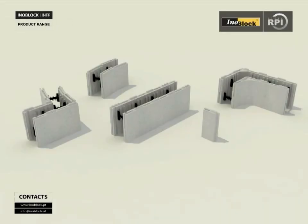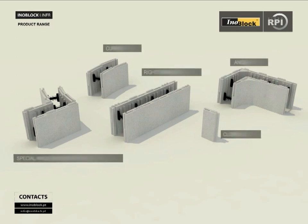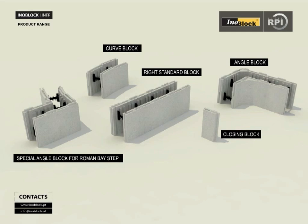Enoblec Plugs Blocks in high-density polystyrene, 30 kilograms per square meter, used for the construction of reinforced concrete pools with insulation inside and outside. A full range: right standard block, corner R15 block, special angle block for Roman bay step units, block curved, closed block.